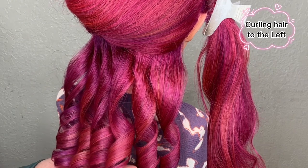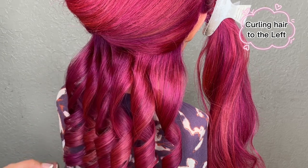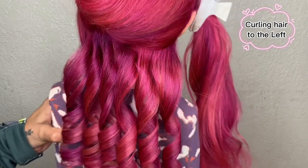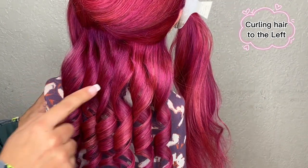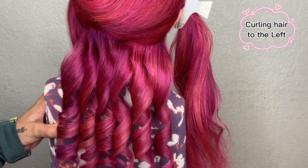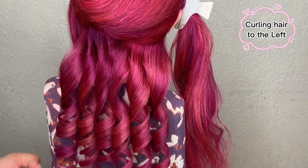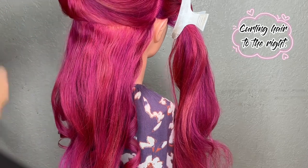The bottom row is done curling, and as you can see all of the strands are going to the left. This was a practice to curl to the left, and you can confirm that all the strands are going towards the left. Now we are going to switch our motion and I'm going to teach you how to properly curl to the right side.